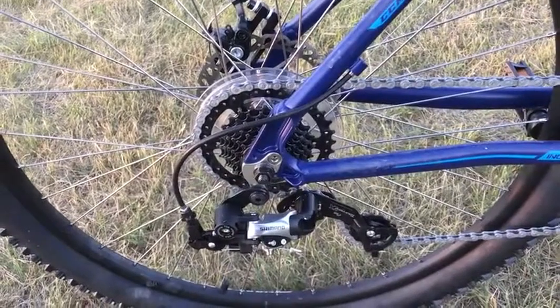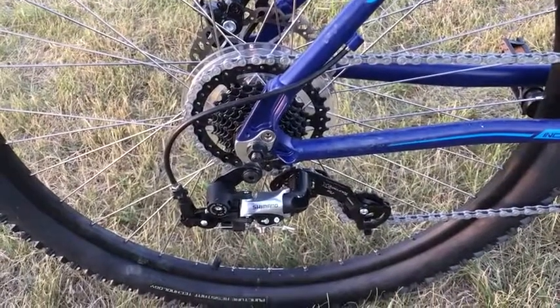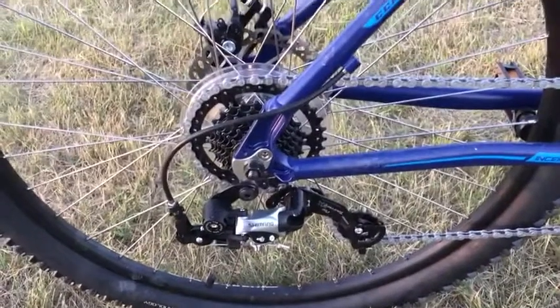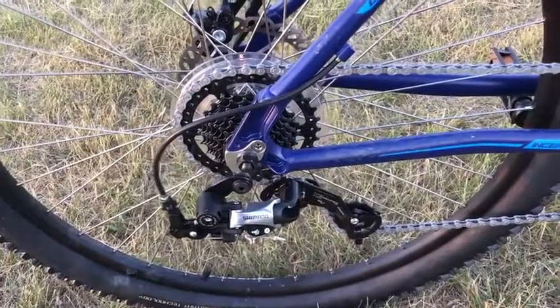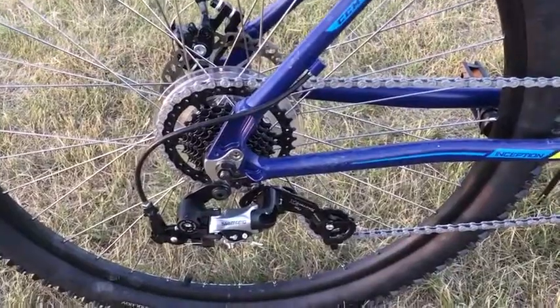What I would probably change about the CCM Inception is the brakes and the derailleur, and I actually did change them. They ended up being bent and the brakes were warped when I got the bike, so in order to start riding it properly I did have to have that replaced.